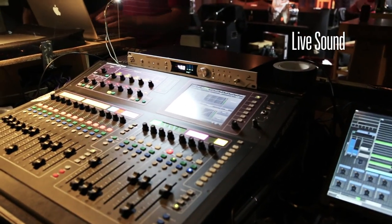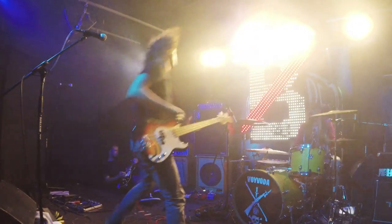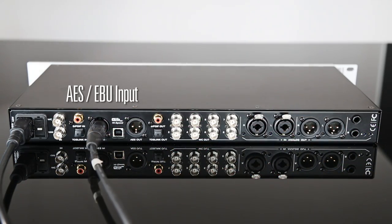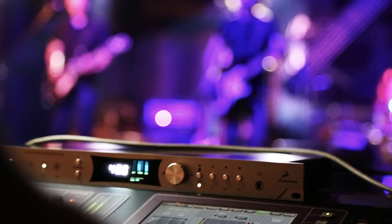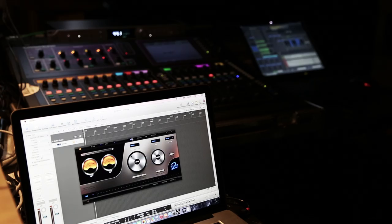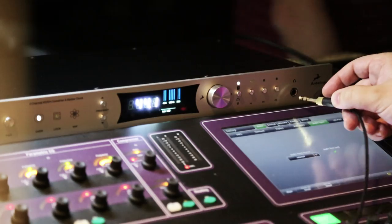The Pure 2 can also be used in live situations. Here we're clocking a digital desk while using the AES-EBU for the main DA conversion that will feed the PA system, while recording the show via USB to a laptop computer and monitoring the recording via headphones.